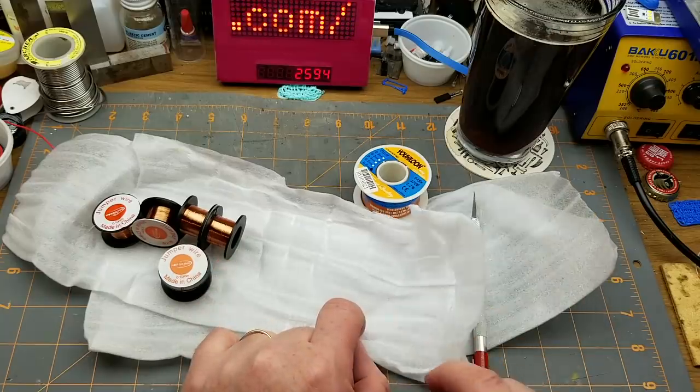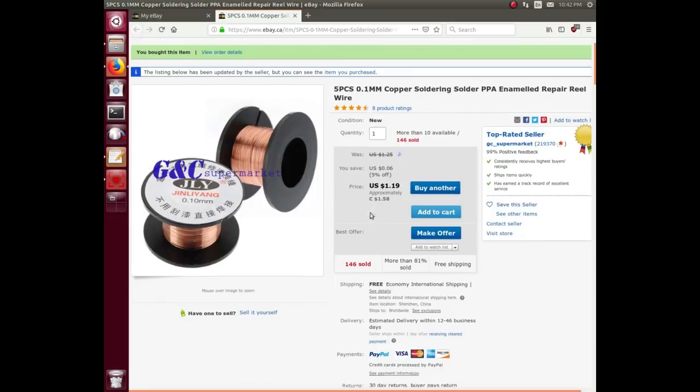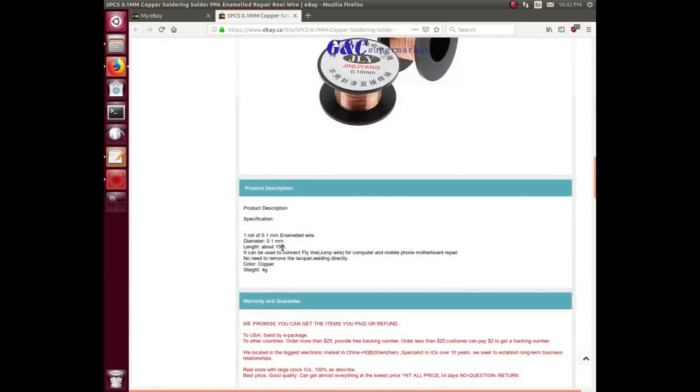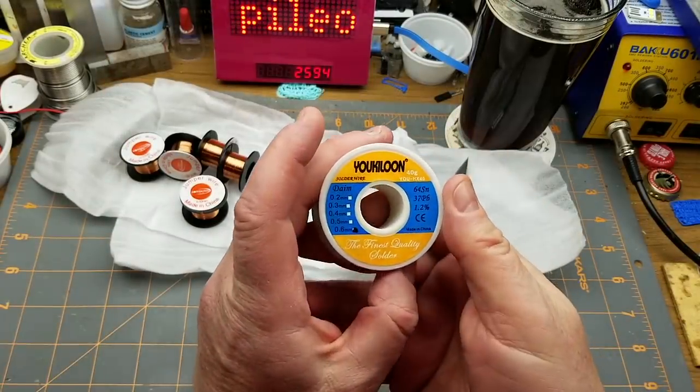Let's look at the listing. Five pieces, 1mm copper soldering enameled repair reel wire, currently selling for $1.58 or $1.19 US — I paid $1.66 back when, so you'll get a deal. Free shipping of course. One roll of 0.1mm enameled wire, length about 15 meters. Can be used as bodge wire, basically, or for winding inductors, coils, pickups, things like that — which is probably why I bought it. It's insulated, so yeah, you could definitely use it as bodge wire.